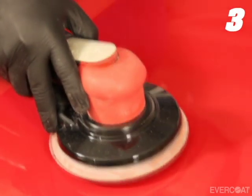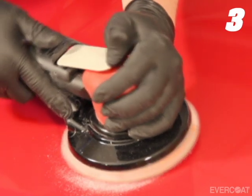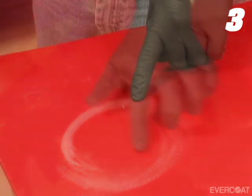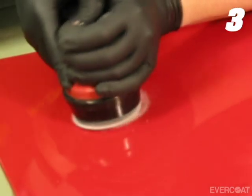By maintaining control of the repair size from the beginning of the process, this will save time and materials, while also minimizing the paint blend area for the repair overall. The repair size can also be controlled by matching the proper size tool to the repair.